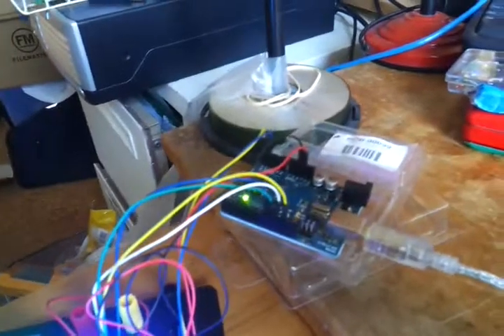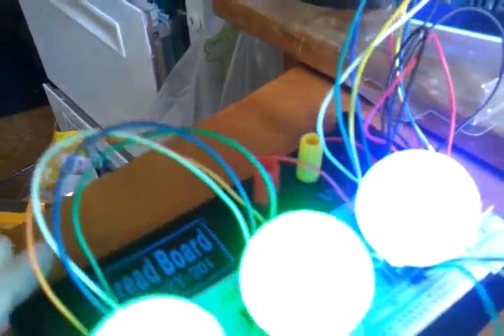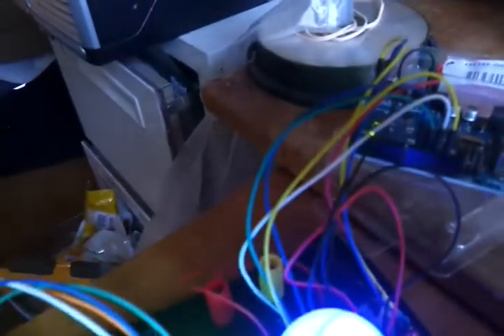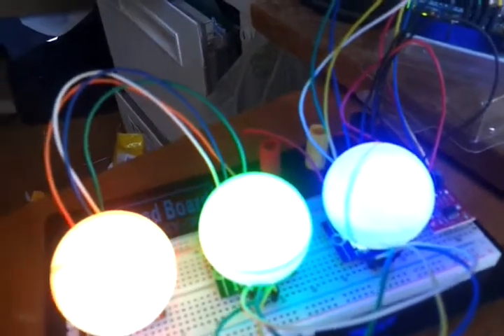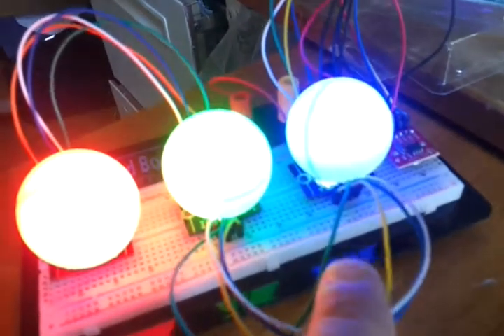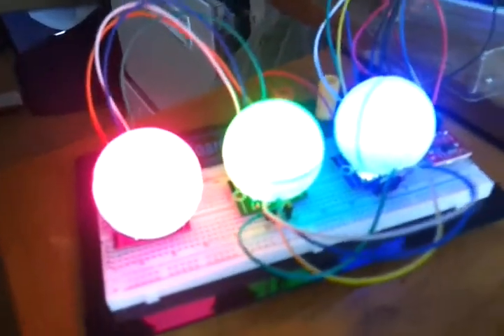The ShiftBrights themselves come off this part of the Arduino and connect down to the first ShiftBright. The great thing about ShiftBrights is they have shift registers built into them. What you're doing is sending down a stream of data, and it uses a clock and a latch to work out which ShiftBright you want to address. So it knows the first data goes into the first ShiftBright, which is daisy-chained to the second, which is daisy-chained to the third.